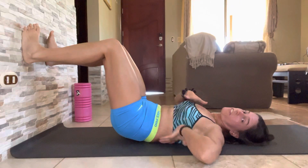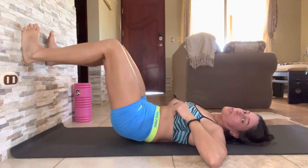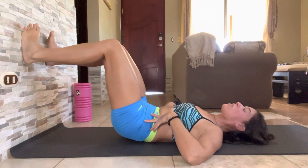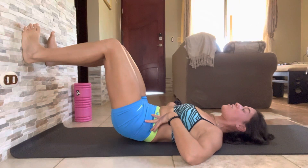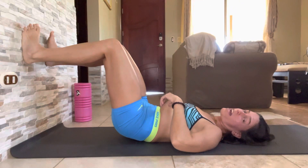You should feel a front-to-back expansion: your back expanding into the floor as well as your chest expanding up and out. Exhale again — feel those ribs melting down, feel the heels pulling down, feel the ball getting squeezed a little bit harder by those inner thighs.